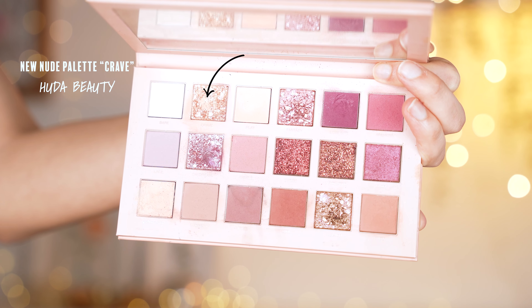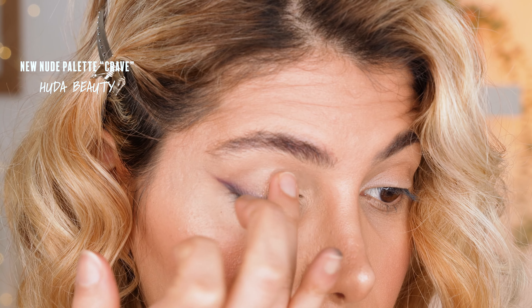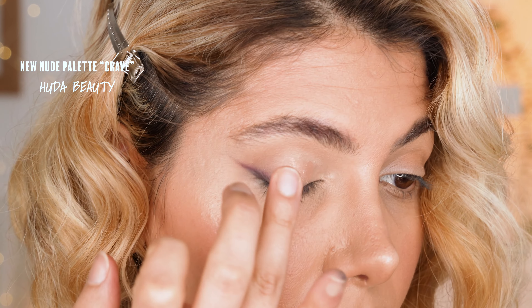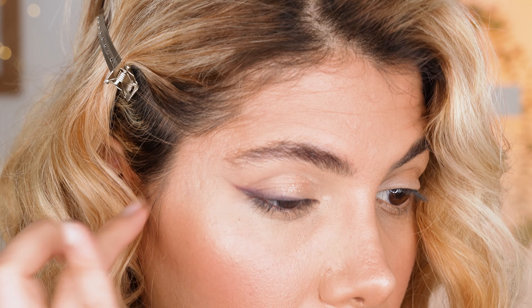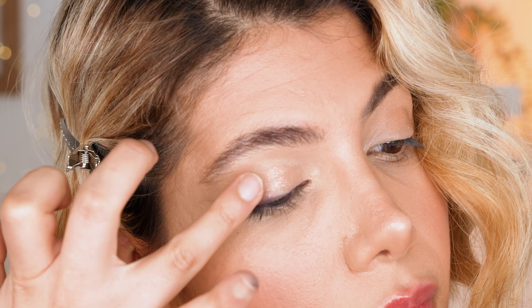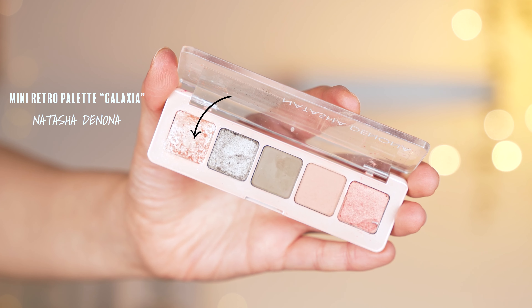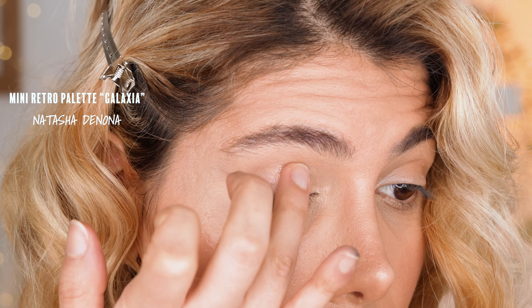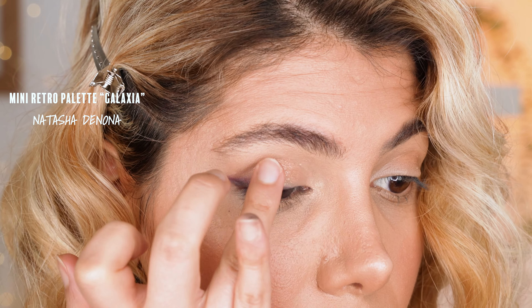Once the concealer is blended well, we apply the shade Crave on top of the concealed part using our finger — you can also use a flat dense applicator brush. Next, I dab another sparkly shade called Galaxia from the Natasha Denona Mini Retro Palette. This shade has a lot of small glitters which makes it a perfect top coat for sparkly looks.